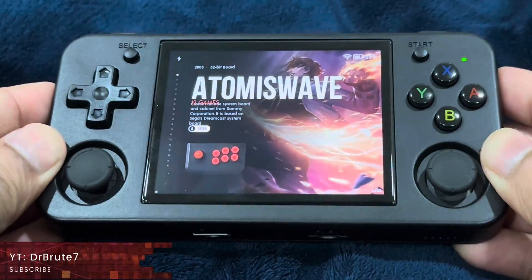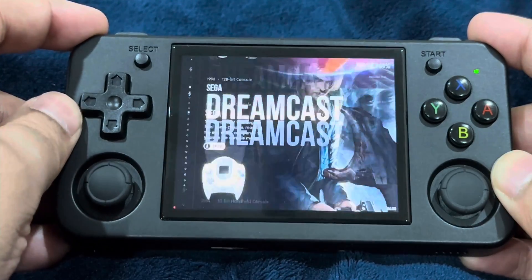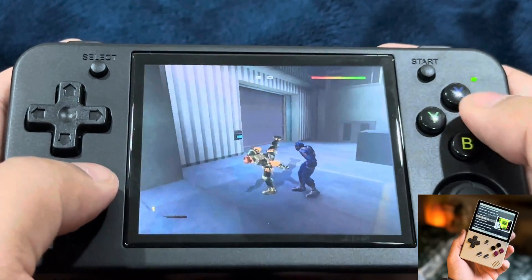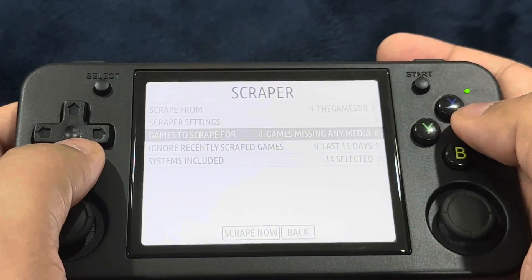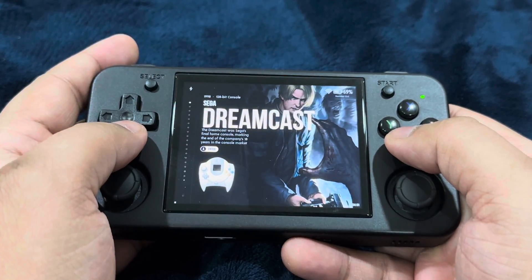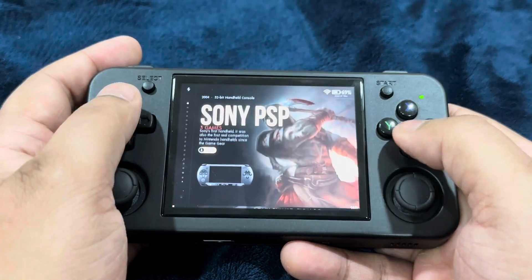What's up guys, Dr. Brute7 signing in and bringing you the Batocera custom firmware on my RG35XXH, also available for the RG35XX Plus. This is version 40, the latest. Keep in mind that it's still in the beta stages, so there will be some deficits. This is the tutorial video, so let's get right into the installation process, then we'll talk more about this.